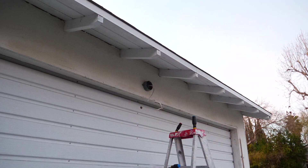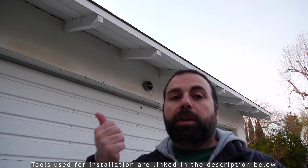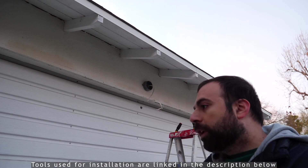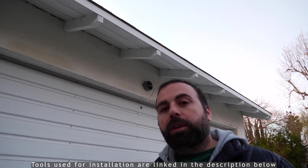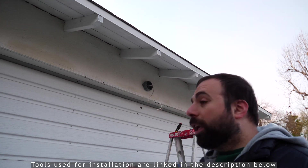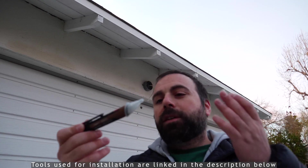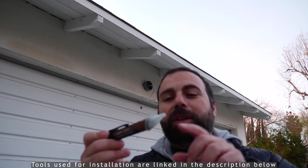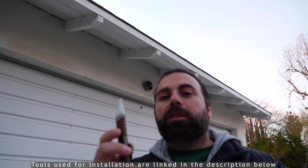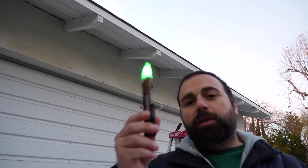For installation tools, you'll need a flathead screwdriver and a phillips screwdriver since I'm using both types of screws they provide. The allen wrench they include should be sufficient. Always make sure your power is off — that's super important. I also use a non-contact AC voltage detector.